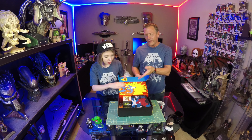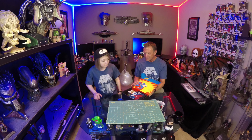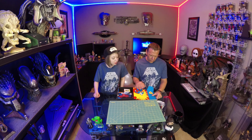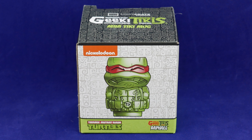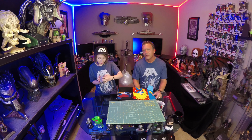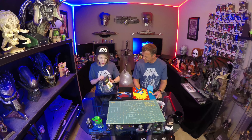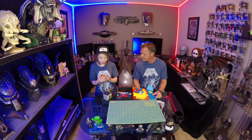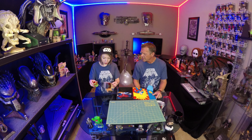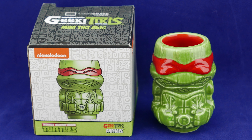You called it right out of the gate — that is classic Superman right there. That's nuts how far back that's going. Wow, that is an old, old Superman. Looks like we've got a Teenage Mutant Ninja Turtles Tiki Monk. The original cartoon on Nickelodeon would have been probably their origins going way back. This is Raphael. You can stack them and stuff. I think Raphael was my favorite, so that's cool.